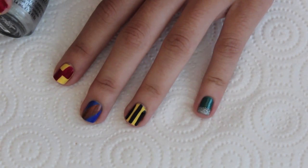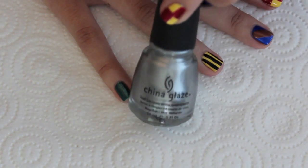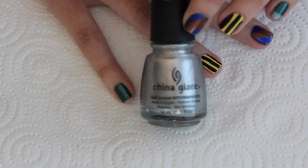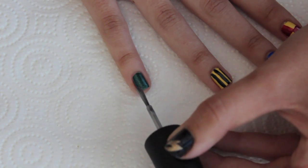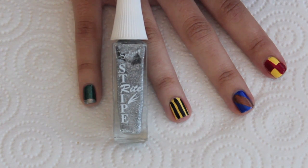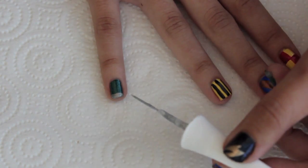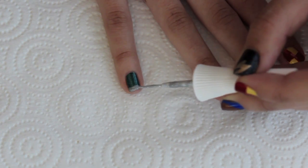Last but not least is Slytherin, represented here on my pinky. For the silver color on the tip I'm using China Glaze's Platinum Silver, which is just a metallic silver color. Using the polish brush, I'm carefully going to paint the tip. For a little extra sparkle I'm also going to be using this Stripe Right glittery silver polish, which has a long skinny brush just like the nail art brushes — I also got this at a beauty supply store. I'll use this to add just a little bit of sparkle on the very tip.